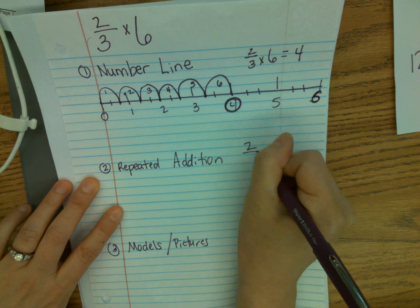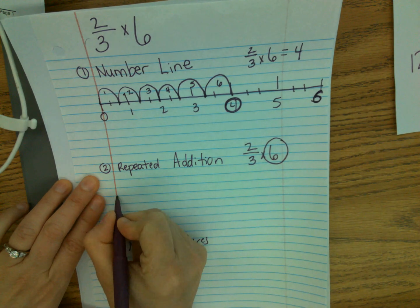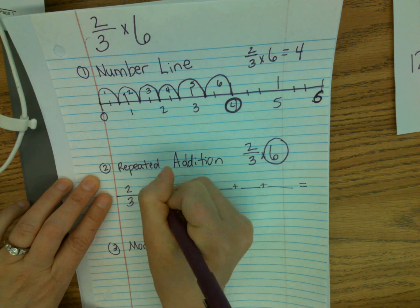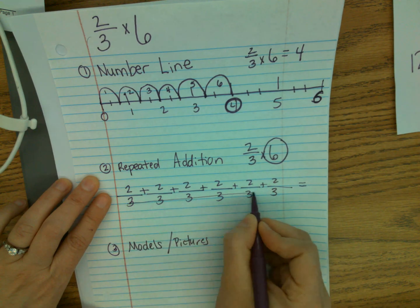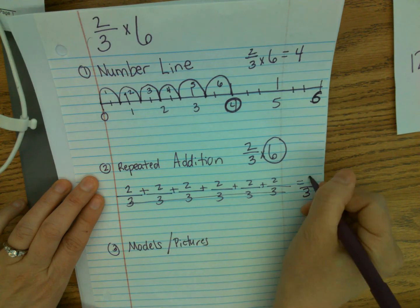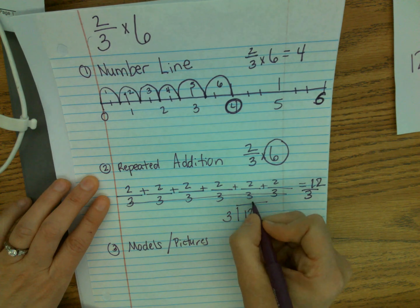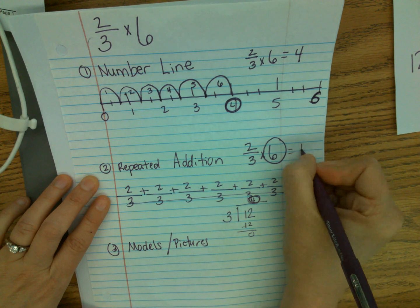Repeated addition: two thirds times six. I circle my whole number and draw that many lines — one, two, three, four, five, six. Go back and add plus signs in between and an equals sign. Two thirds is going to go on each fraction bar. I have like denominators, so three stays as my denominator. My numerator will add up: two, four, six, eight, ten, twelve. I have an improper fraction — twelve thirds. Twelve goes inside the division house, three on the outside. Three goes into twelve four times — and again, there's my answer: four wholes.